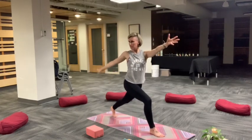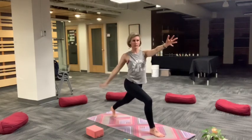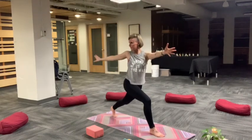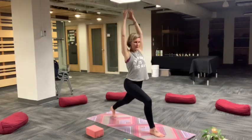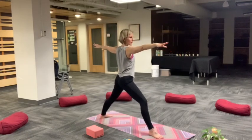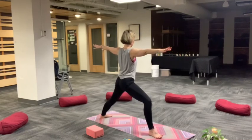Open up to a vertical twist on the exhale. Inhale center, exhale twist. One more time, inhale reach, exhale twist. Two or three times each side. Breathe in. Exhale, open up warrior two. Front heel in line with the inner arch or heel of your back foot like you're balancing on a high wire. Reach from your back fingertips to your front fingertips.